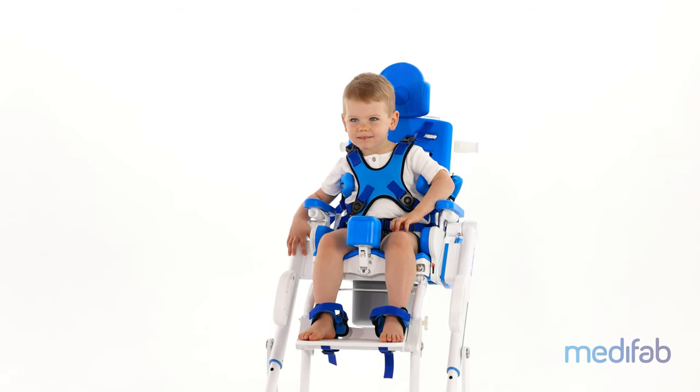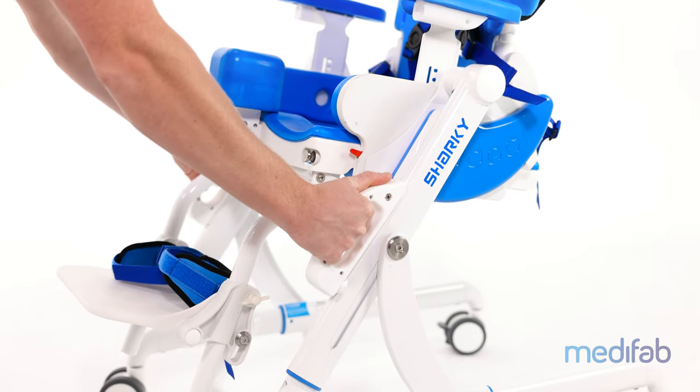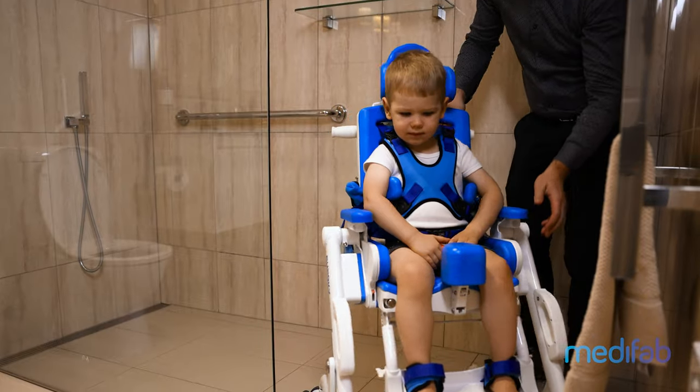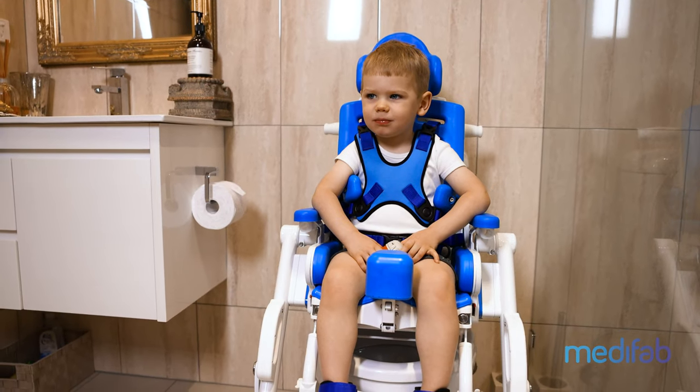It has tool-free height adjustment, allowing parents and caregivers to easily change the chair height depending on their manual handling needs and the needs of the environment. With this helpful height adjustment feature, the Sharky can be adjusted higher for clearance over most toilets, avoiding unnecessary transfers in and out of the chair.